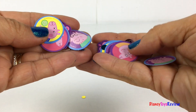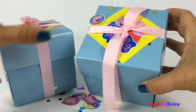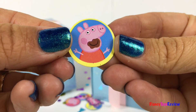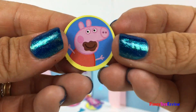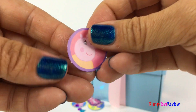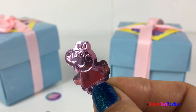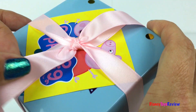Look, it's Peppa Pig! Yay! We got two special boxes with Peppa Pig. I love all the Peppa Pig confetti. It's Peppa, it's George, it's Peppa, it's George, it's Mummy Pig, it's Daddy Pig — Mummy Pig, Daddy Pig! Ooh, look at that shiny Peppa. Let's see what's inside our box!